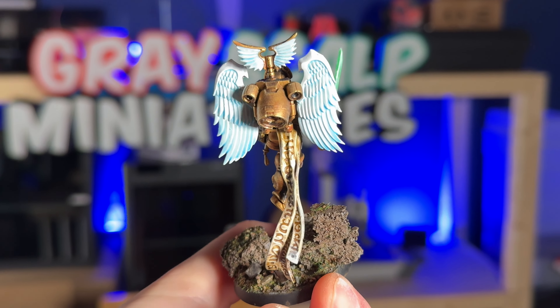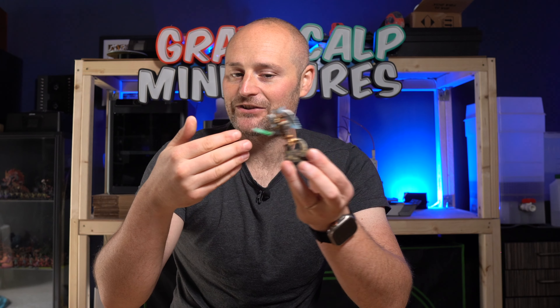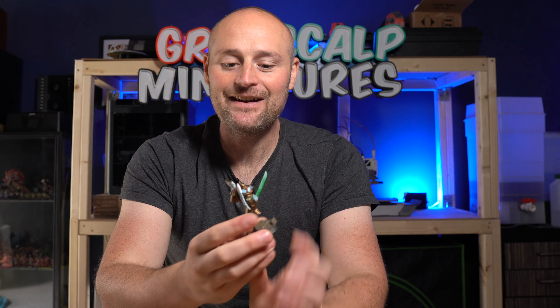Let me know your thoughts in the comments below. Do you like this? Would you have gone with the Prosecutor wings rather than the Sanguinary Guard ones, or what other changes would you make? I think this just about gets the balance right between the Stormcast and the Sanguinary Guard. Are you going to be picking up the new Sanguinary Guard, doing your own kitbash, or have you already got your own? Thanks so much for watching — hopefully I'll see you in the next one.